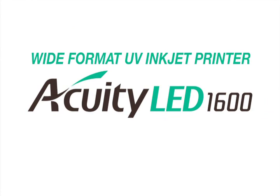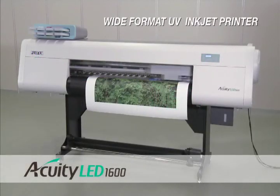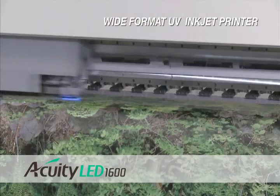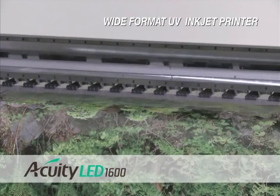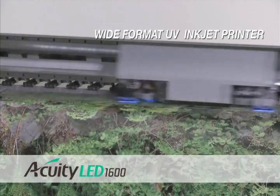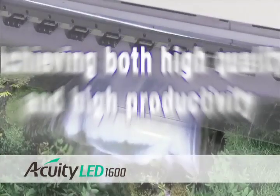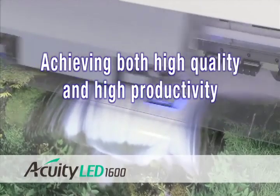Developed for sign display applications, the Acuity LED 1600 is a wide format UV inkjet printer that is ready to immediately contribute to your business. By fully exploiting Fujifilm's advantages, such as unique inkjet and color reproduction technologies, the Acuity LED 1600 brings together quality and productivity at high levels.